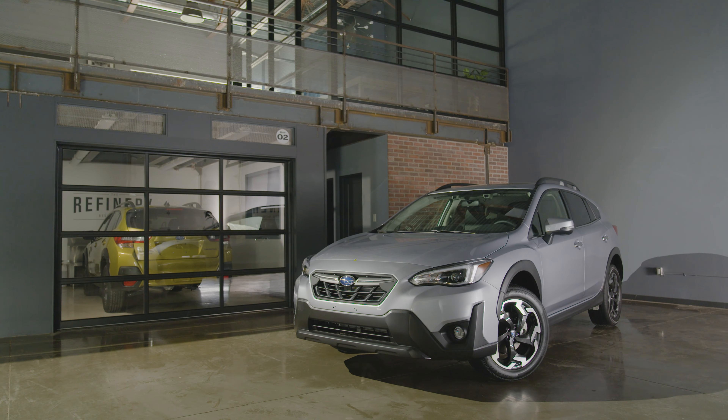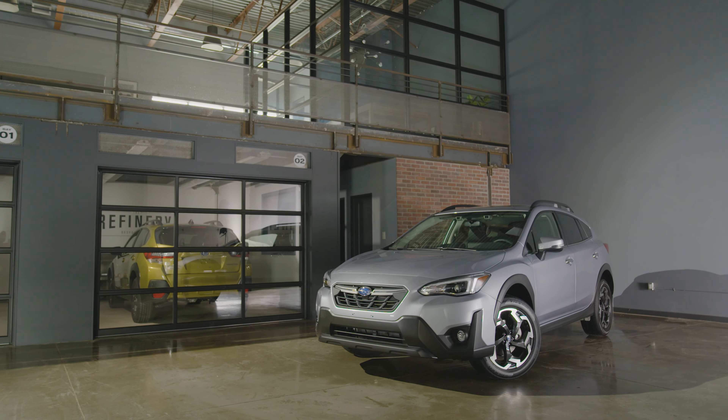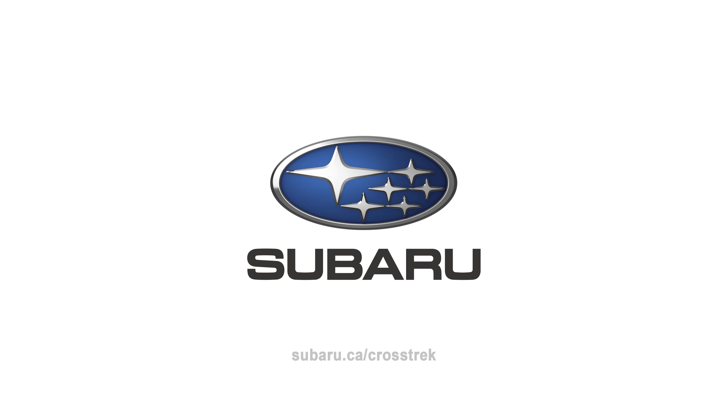That's everything you need to know about the color multi-function and the combination meter display on the new 2021 Subaru Crosstrek.